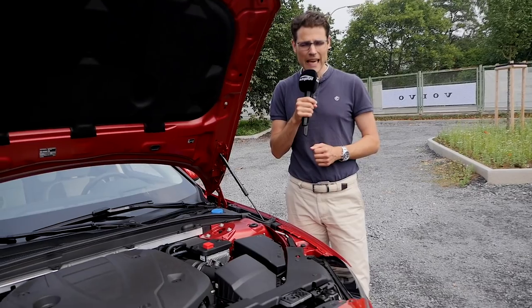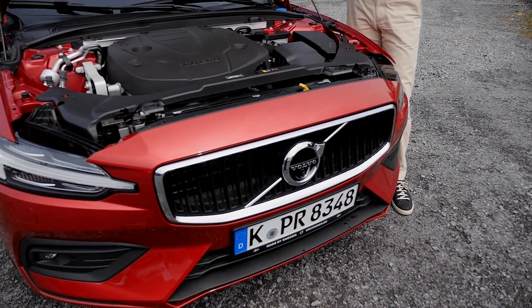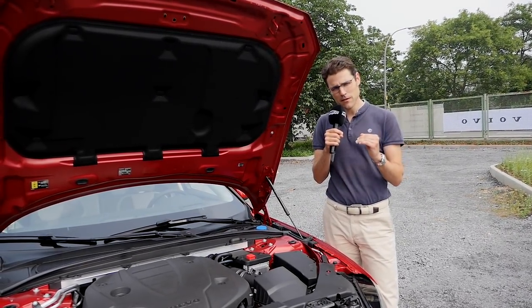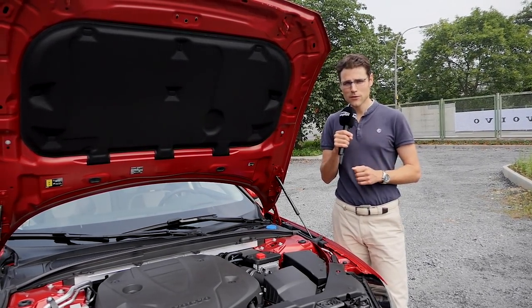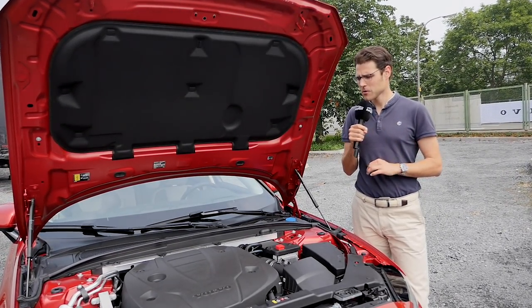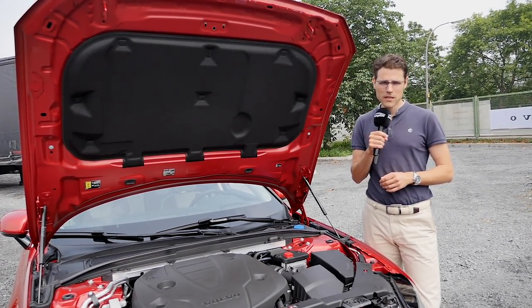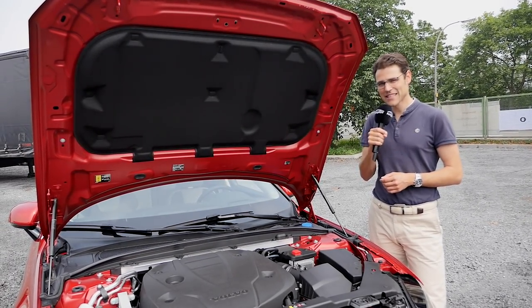This one will be the T8. 390 horsepower for such a mid-size car — this is really something. But of course most people also want to keep rather low on the price. It will still be a very expensive car — at least 40,000 euros. If you equip it with some stuff, 50,000 easily, and you can really reach 60,000 euros, just to give you some expensive examples.